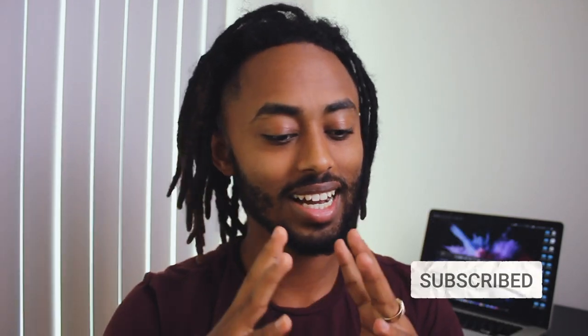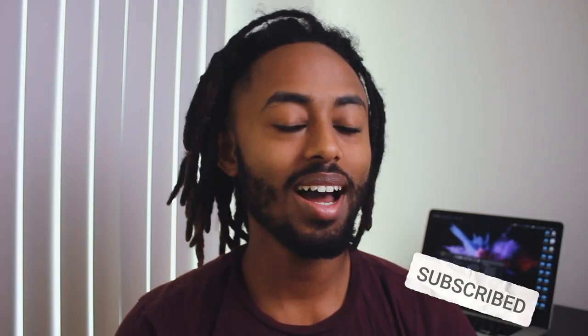Listen to this — I'm getting rid of this thing that I like about my dread, which is the curliness at the end. A lot of people ask me how I got that and how to go about getting it, but I can't say specifically what to do to get to it.